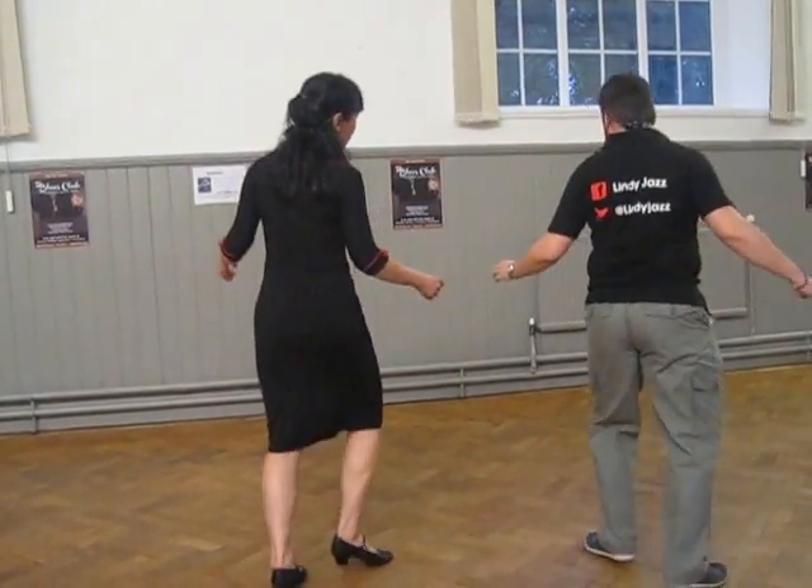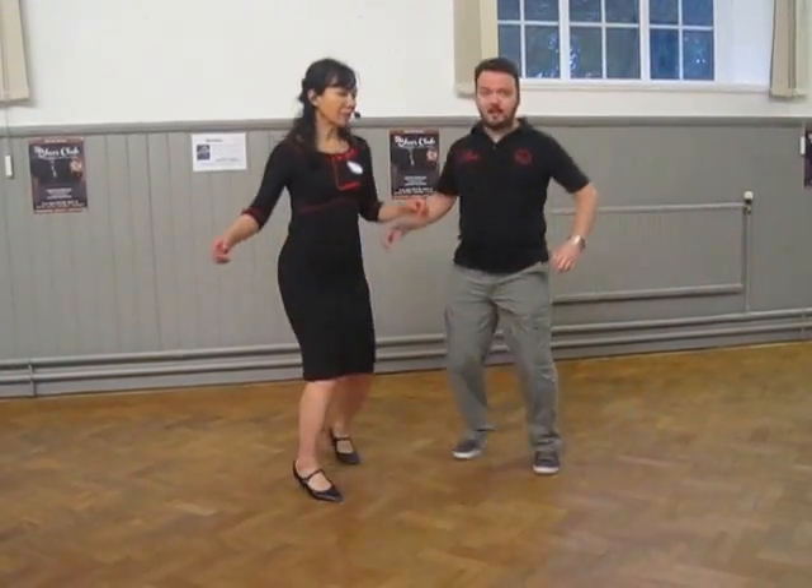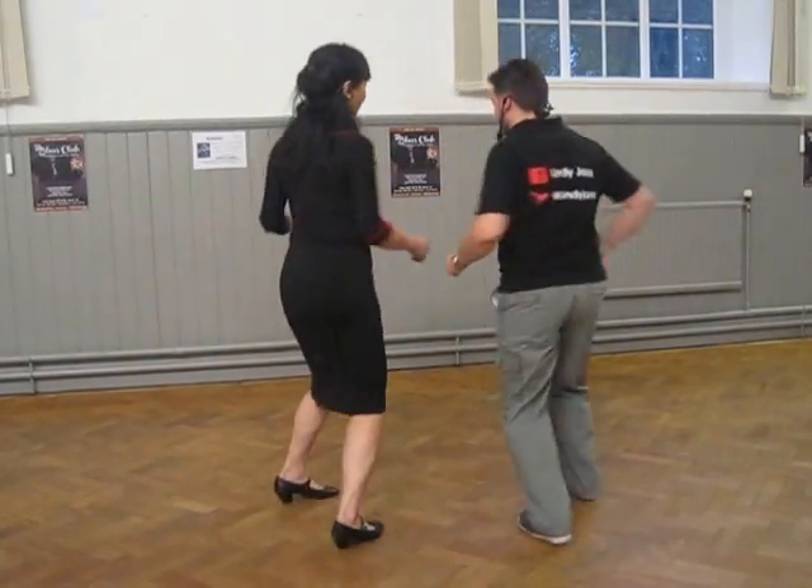Follow this — I just want you to be ever so slightly behind so you're not rushing. Don't forget the hip work, guys. It's all about hips.